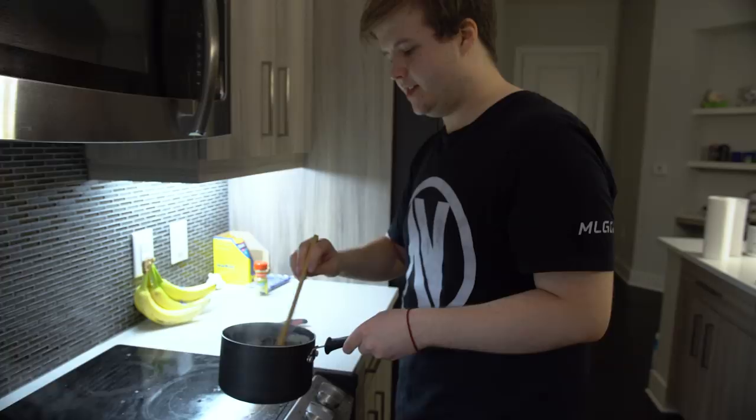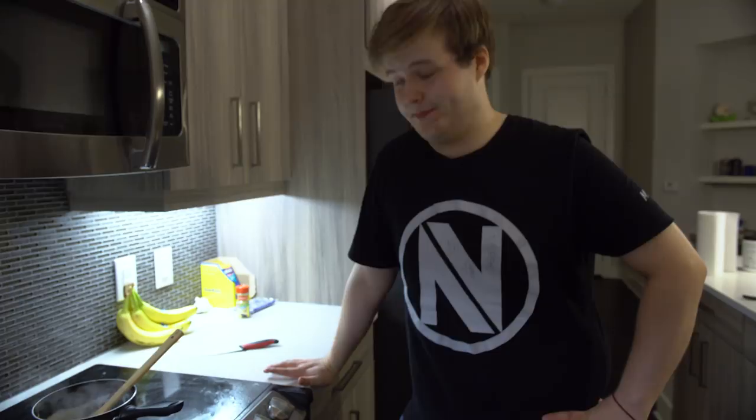It's done. Our sauce is done. Now we just wait for the meatballs — we're going to be ready in five minutes.